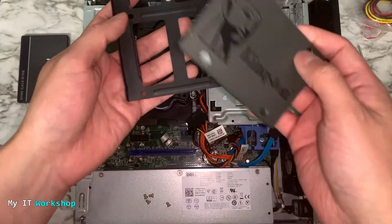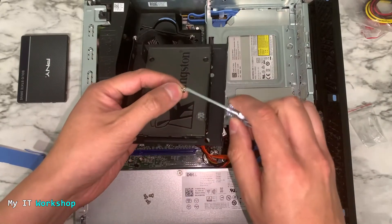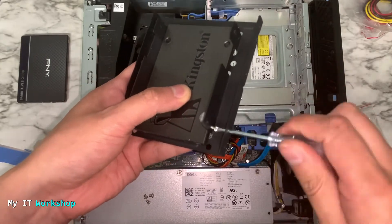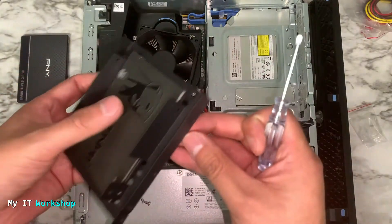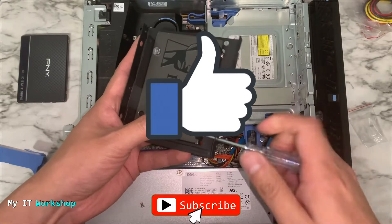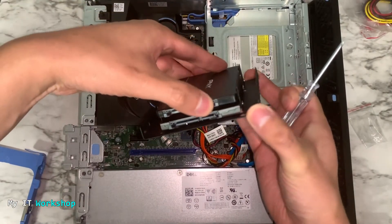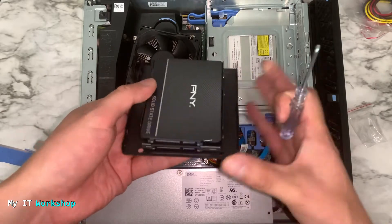Now we're going to proceed to attach the SSDs to the bracket. The screwdriver and screws are magnetic, which is very handy because the holes are kind of small. After aligning the holes I was able to secure and attach the SSD to the bracket — it's four screws per SSD. After the first one is done, I'm going to attach the second one. It sits a little above the first one with a space in the middle for airflow so they don't touch each other — pretty nice design.